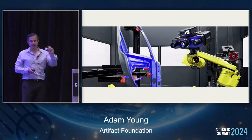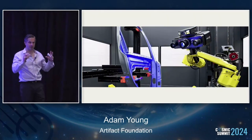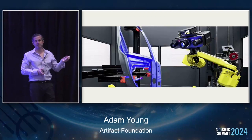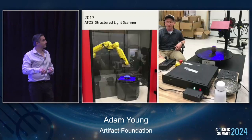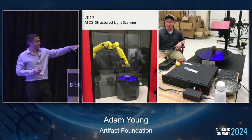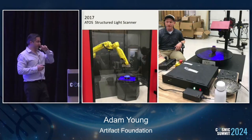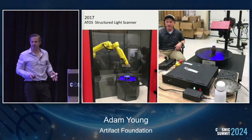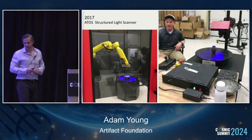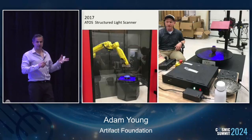All this device does is take points of an object and create a point cloud data set — all these data points with an XY coordinate system attached to them. This is me going up there in 2017. You can see that red granite vase on the inspection table and two other diorite vases. This was the first time, at least that I know of, that we had actually used this type of equipment for these types of artifacts.